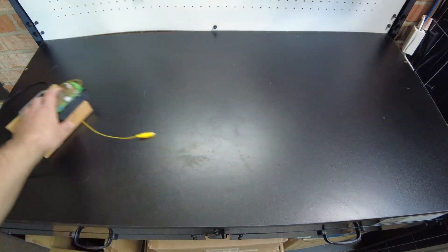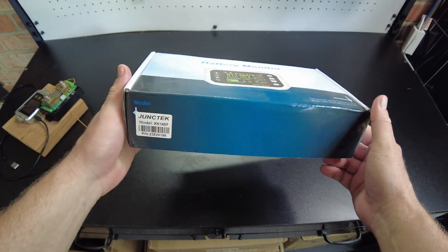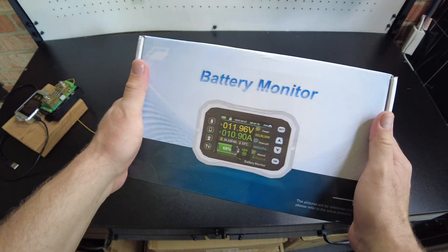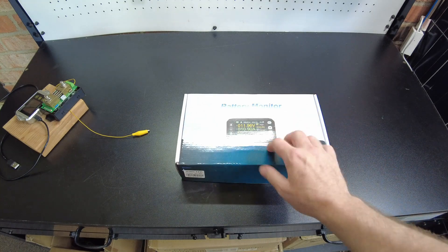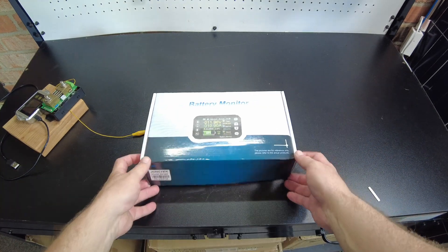Luckily, we did get a brand new shunt from JunkTech. This is their new KH140F. A couple months ago they asked me if I wanted to review it and I said absolutely. I hadn't gotten around to it, but I guess today we're going to get around to it because this is going to have to be my new shunt for capacity testing. Let's open it up.